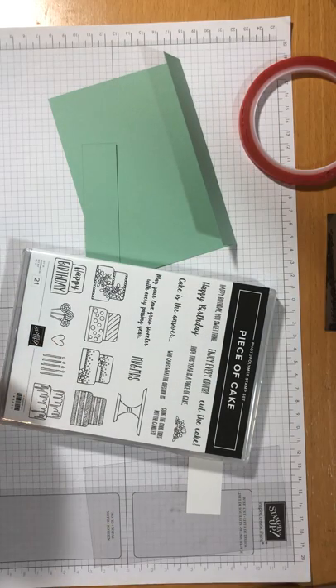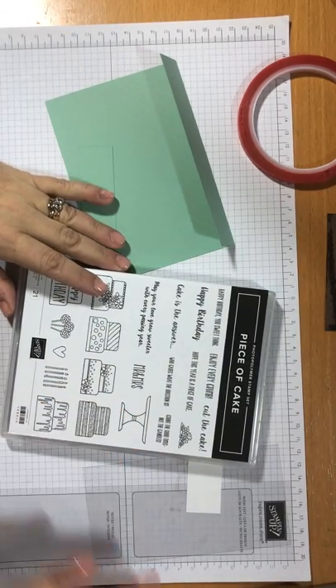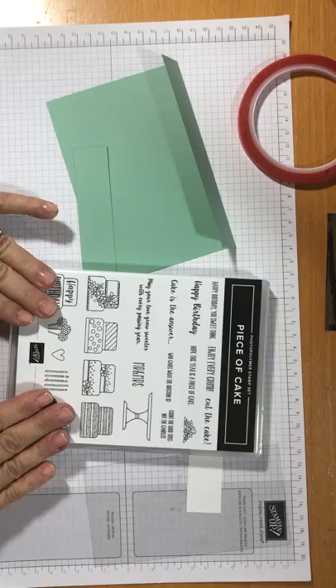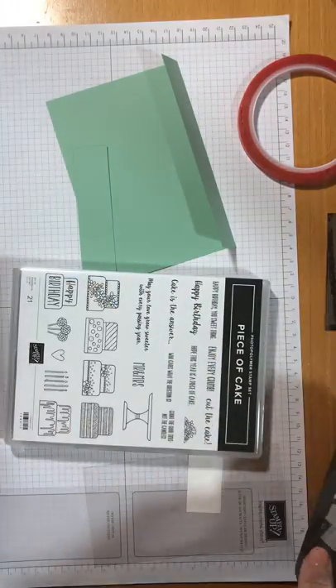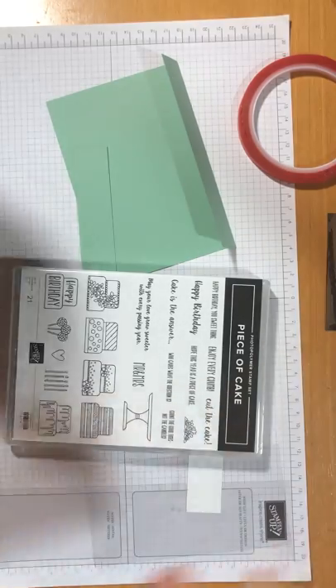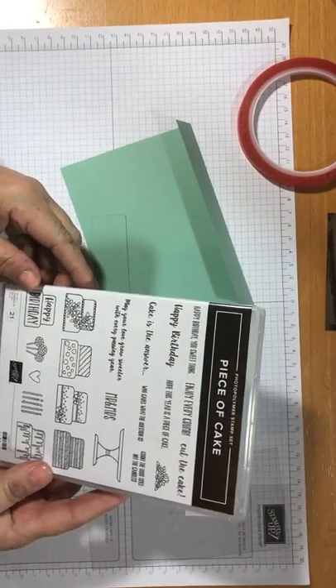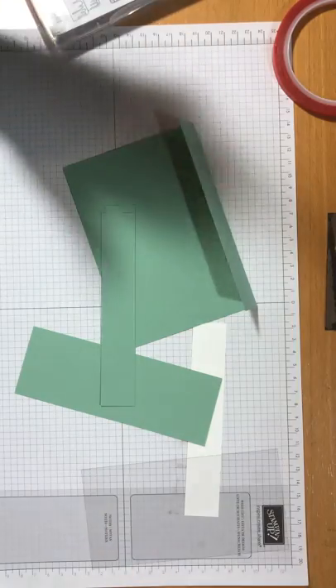Hello everyone, it's Sue from Crafts to Enjoy and welcome to my craft room this afternoon — it's almost evening now, it's getting dark out there. Today I had an idea of making something that's going to look a little bit like a Parisian cake shop. I've got the piece of cake stamp set which I really like. I thought I would start with a bit of mint macaron because I love this colour — it was retired for a while and when it came back I was like, yay it's back!